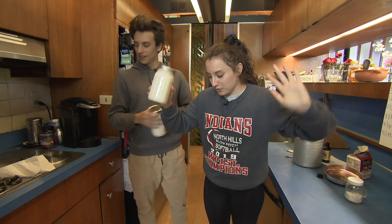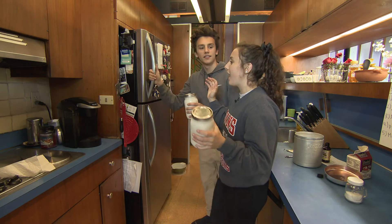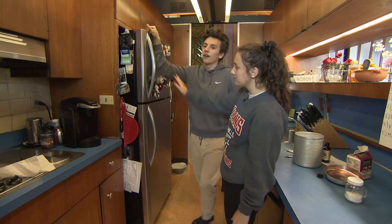Stop, put your jars down. Let's put them in the freezer for three hours. Mine will be on the left side, mine will be on the right side. We'll be back in three hours.